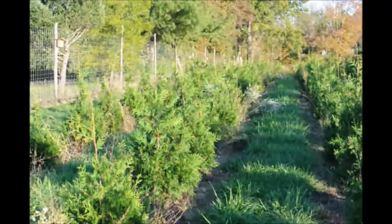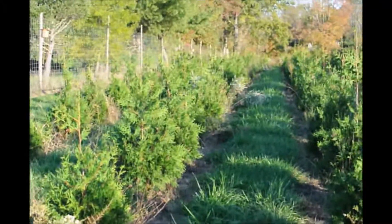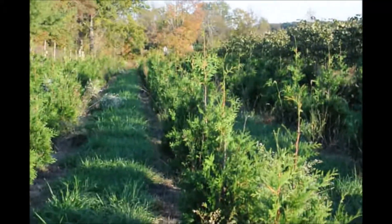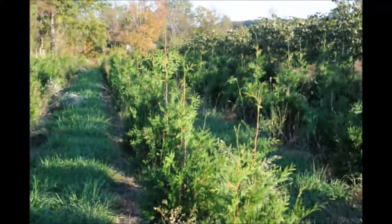We're located on Route 313 in Fountainville, PA. You can call us at 215-651-8329 for your green giant arborvitas.